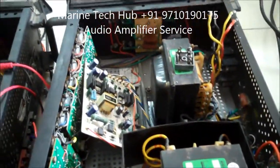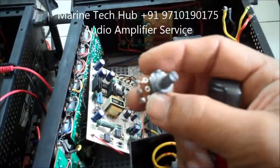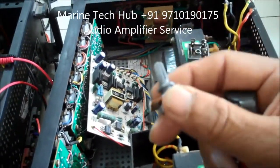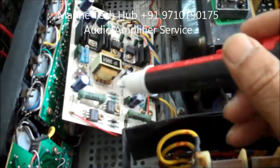Most of the time what happens is the volume control gets defective. Because of this you will not get the output either. So that is another part — change this volume control.